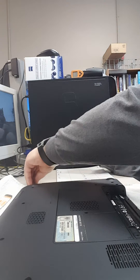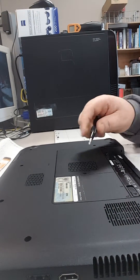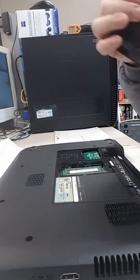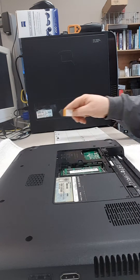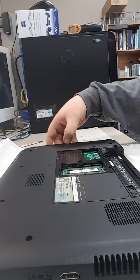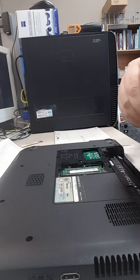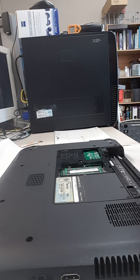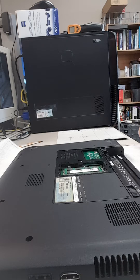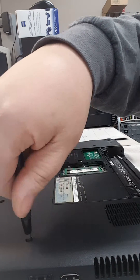We'll place that on the magnetic pad here. Normally this cover would come up with the screw, so we'll use a little pry tool to get underneath it and pull it off. This is also where you would add or check your RAM if needed. There's no screw to remove the optical drive, so we can just slide it out. Now we're going to remove all the little screws down here — some are missing — and place them on our pad so we know where they came from.